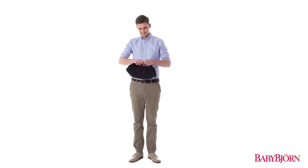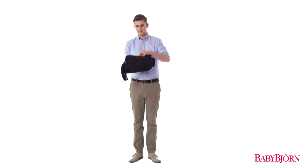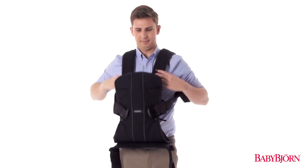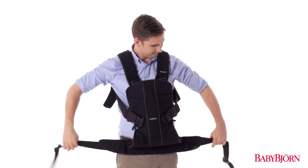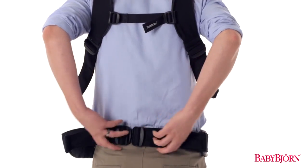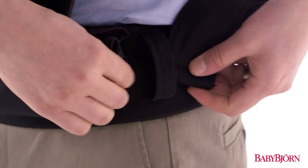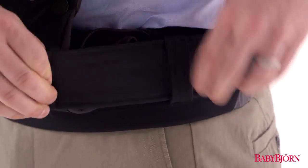The Baby Carrier 1 was designed to be compact, perfect for new parents on the go. First, slip the shoulder straps over your shoulders. Attach the waist belt at your back. Then tighten the waist belt and fit the remaining straps through the fabric loops on both sides.